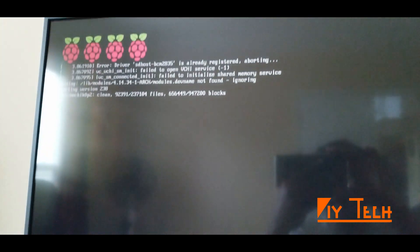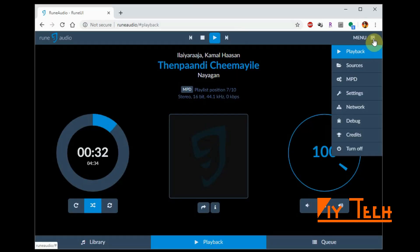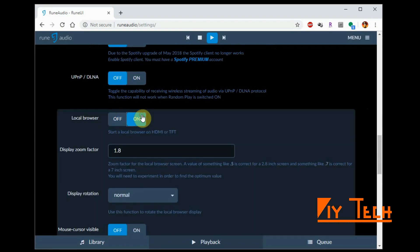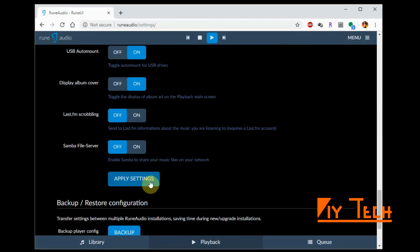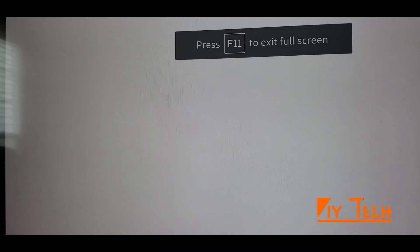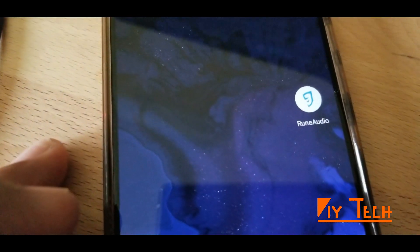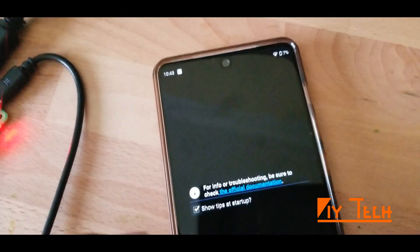At this point the display still says this, and you can easily change that. Go to Menu, Settings, and turn the Local Browser on. When you turn the Local Browser on it should display what you see. Let's also launch the RuneAudio app — it should display the same thing. Yes, there it is.